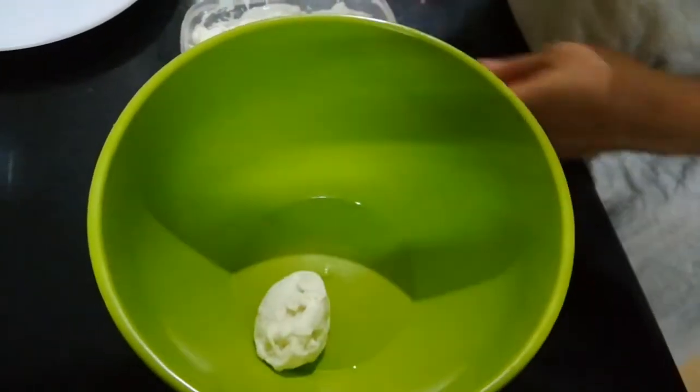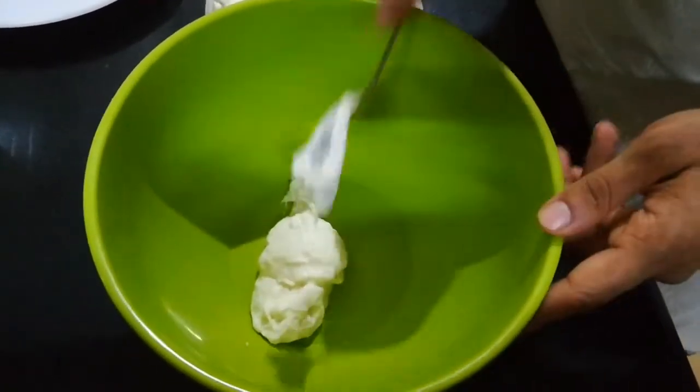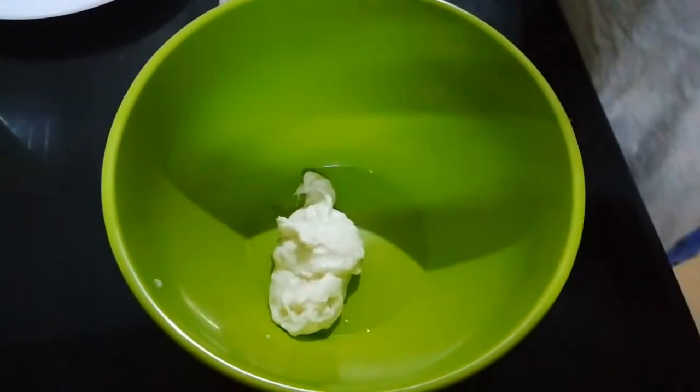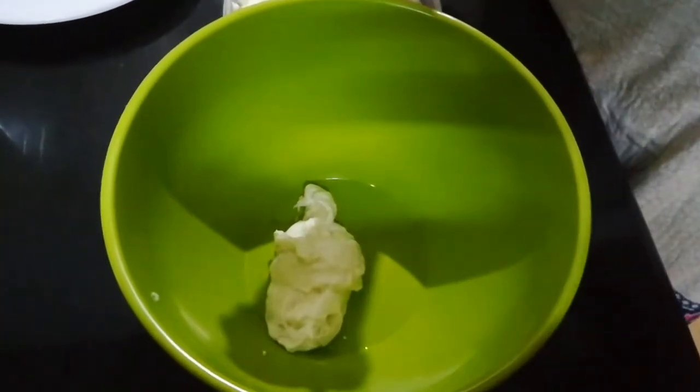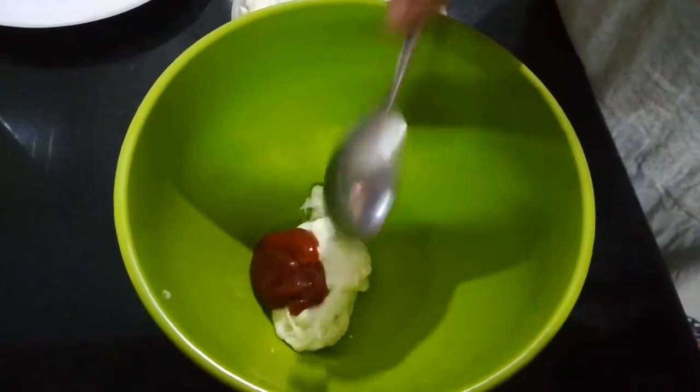Then add a little spinach. Add 2 tablespoons of mayonnaise. Add tomato sauce — 2 tablespoons of tomato sauce.